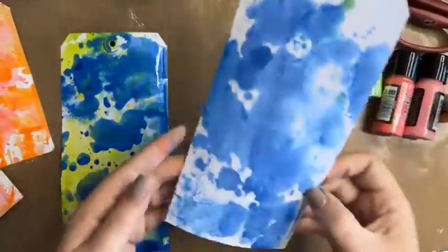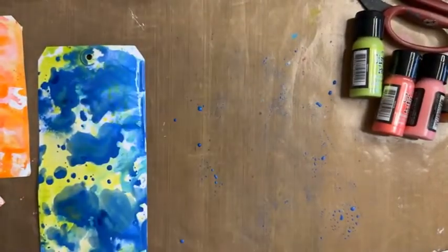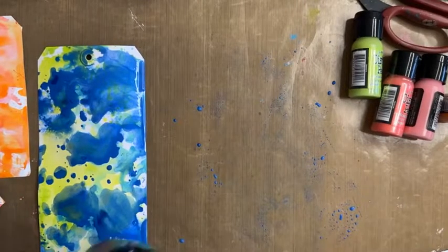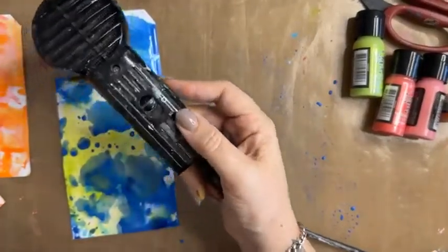Dabbing gives a much better effect than a swipe. If you swipe you can get some interesting marks, which is great, but I particularly love these little dots that look effortless — these little splodges.